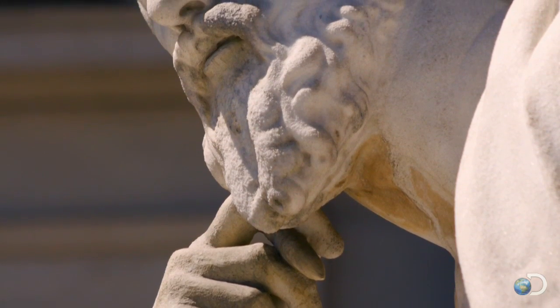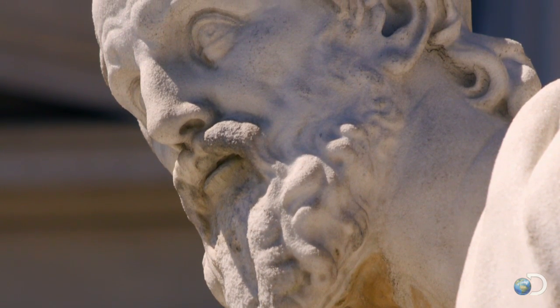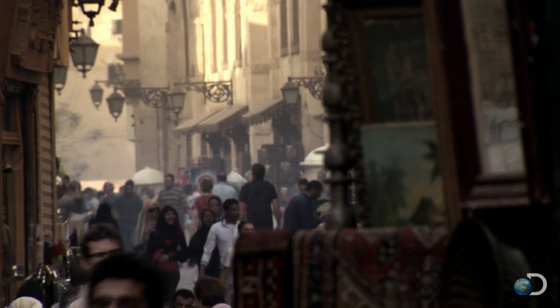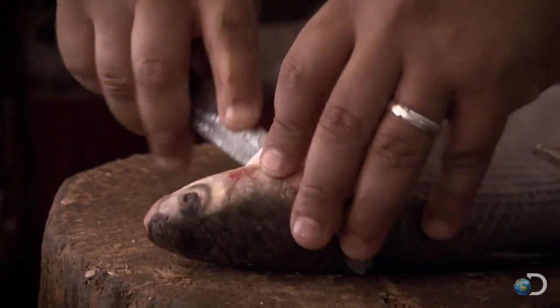Its use was first described by the ancient Greek historian Herodotus, who visited Egypt around 450 BC. He wrote that the Egyptians preserved their mummies the same way they preserved fish.